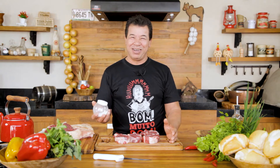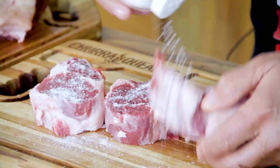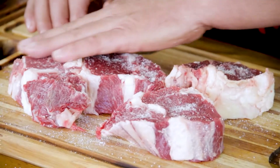In honor of our Argentine hermanos, we're gonna season it with fine salt — fine salt on one side, fine salt on the other. Don't forget to subscribe to our channel. Every Monday and Friday we have new recipes. Now our Bife de Ojo is seasoned.